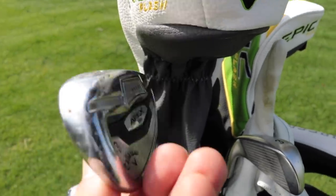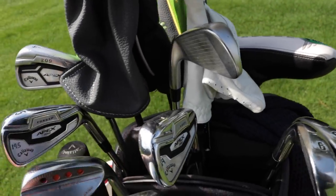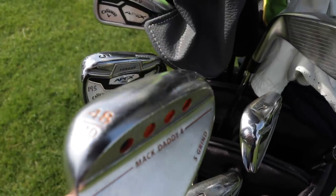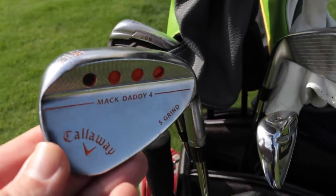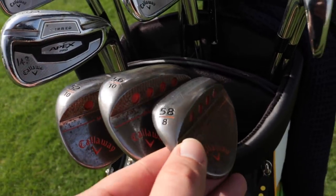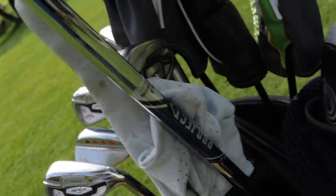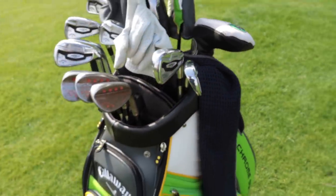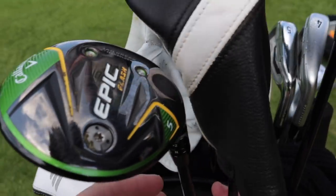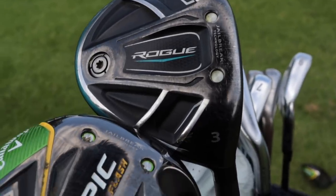These have seen some use — they are absolutely battered, to be fair. Moving down into the Mac Daddy wedge, 48 degree, and we've got orange colouring throughout the Mac Daddy wedges. Iron shafts — Project X 6.5. He's gaming the Rogue driver; not moved up just yet. Flash 3, 5 wood, and Rogue 3 wood.